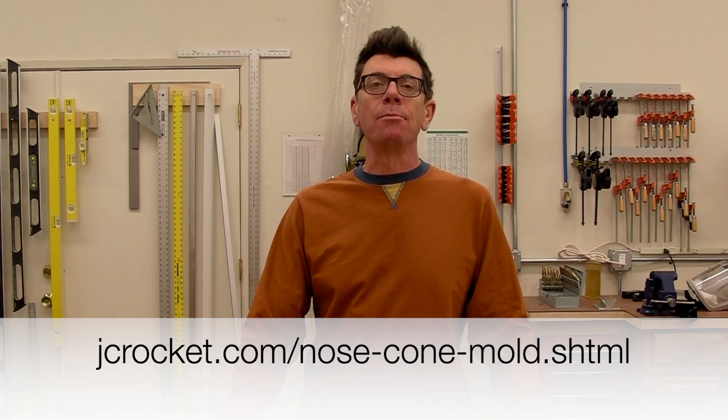Hi, this is John. Several years ago I made a video on molding a custom fiberglass nose cone. Now with the advent of 3D printing easily available, I thought I would go through and remake that nose cone using FDM 3D printing at home.